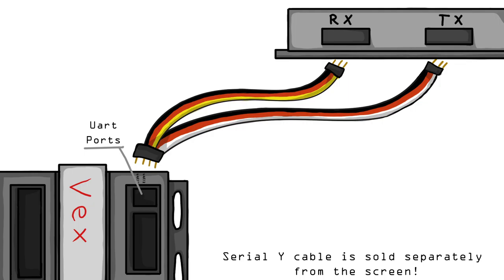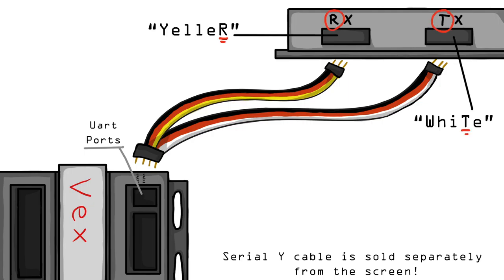For plugging in the two ends of the wire into the screen, we use this phrase: white for the white wire in TX, and yeller for the yellow wire in RX. Now fasten the screen to your robot. Remember to put it in an accessible place that is protected from field objects and other robots.